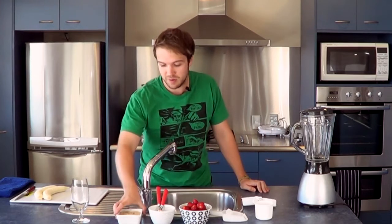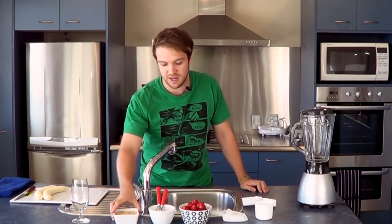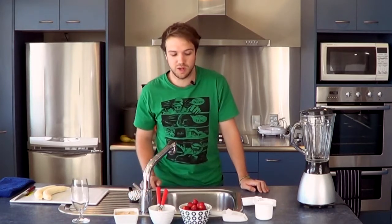Hi there, I'm Jack from Young Paleo and today we're going to be making a strawberry and banana smoothie. But we're going to be adding some extra ingredients to give it a bit of texture. I've ground about a cup of almonds and we're going to be adding one teaspoon of honey to it as well.